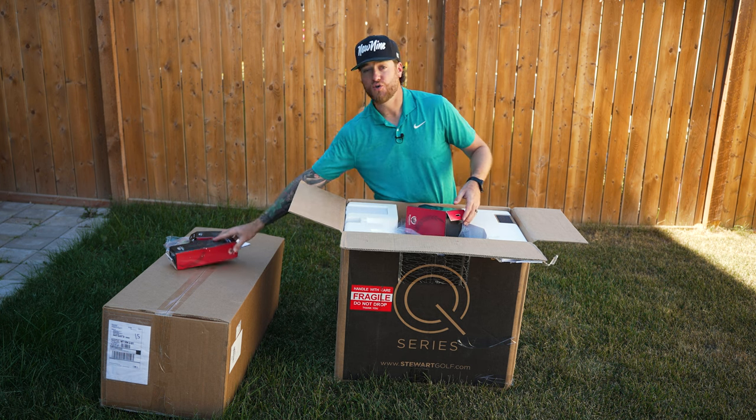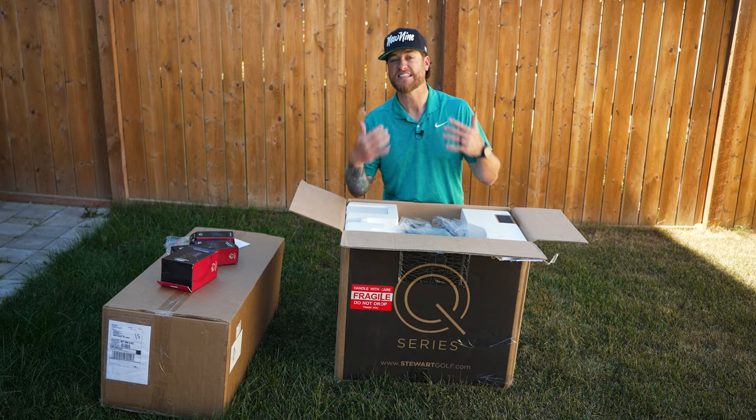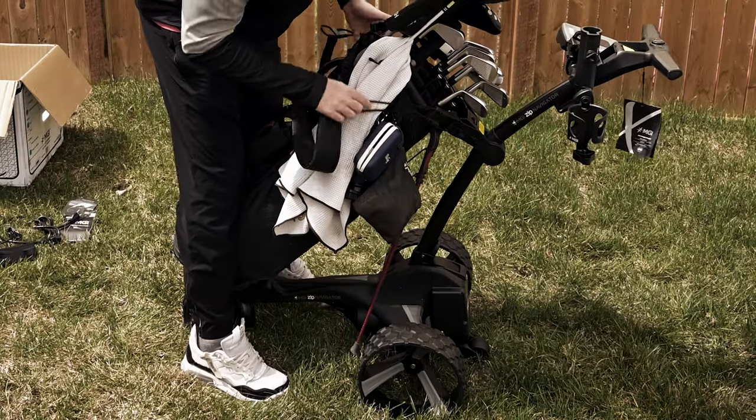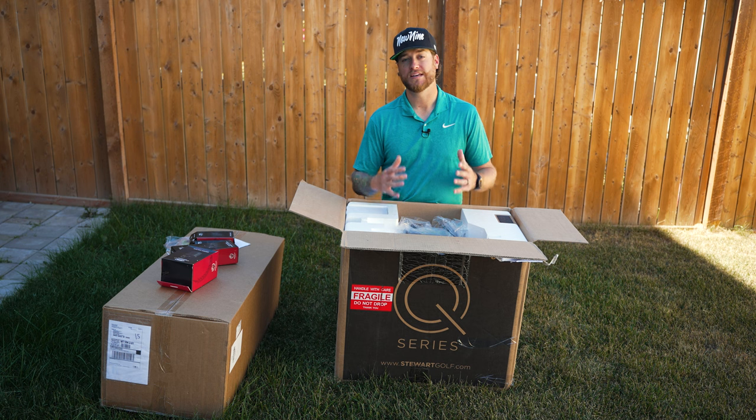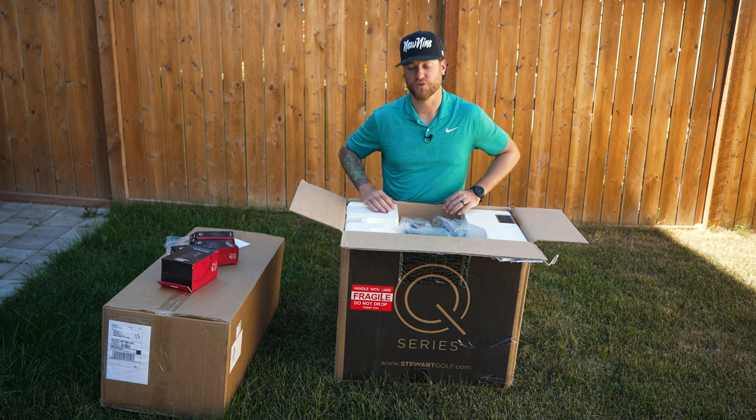I got a new cart bag because one of the biggest troubles I've had in the past is putting my stand bag on these electric golf carts. It is recommended by Stuart Golf that you put a cart bag onto these carts instead of a stand bag, so that's what we're doing for this one.